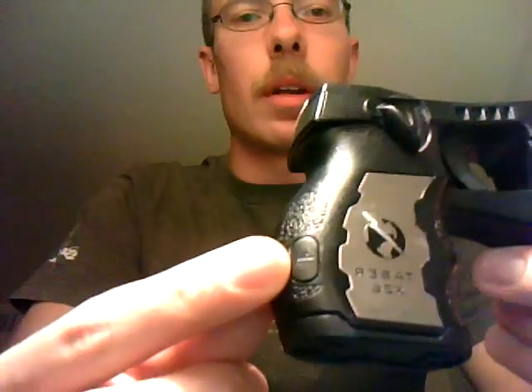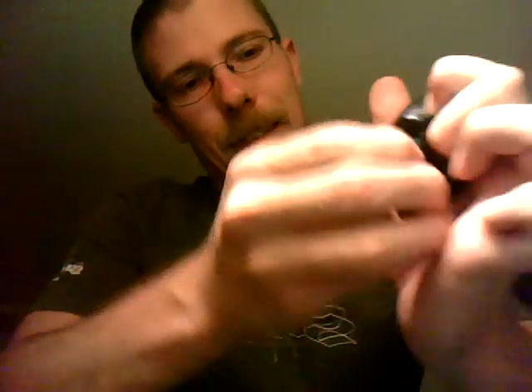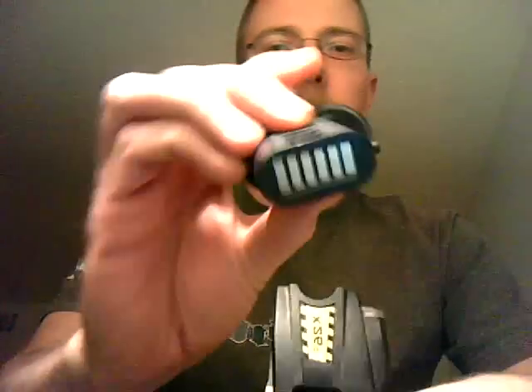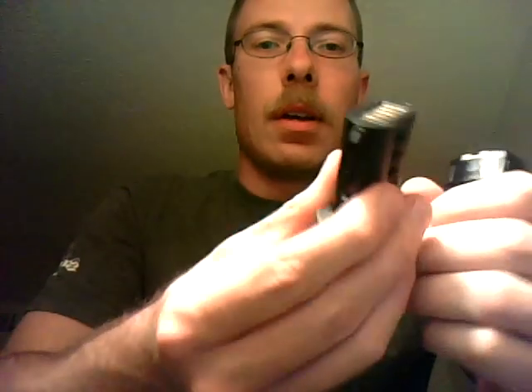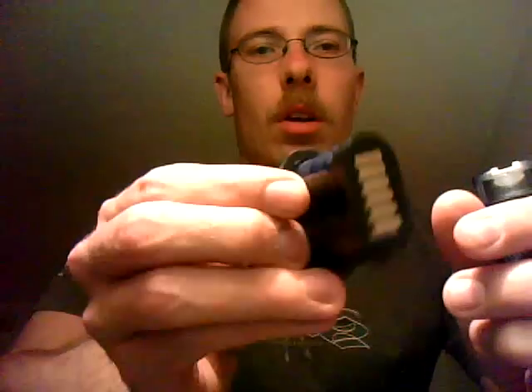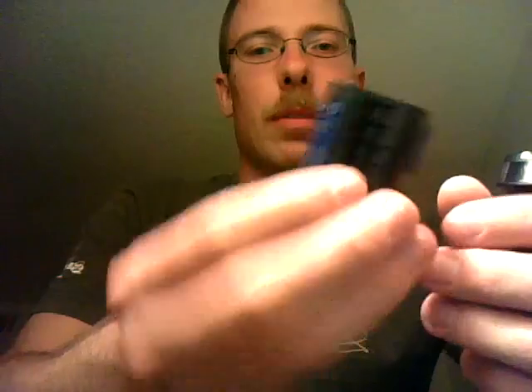The battery is pretty simple to release. There's a button on the other side right here which you push, and that pops out the battery. It works up to, I believe, 150 firings of the taser and it's not rechargeable. These batteries are about $34 a pop.